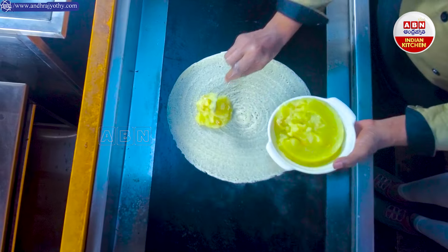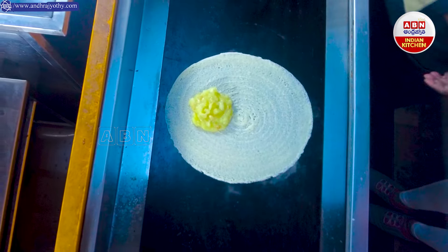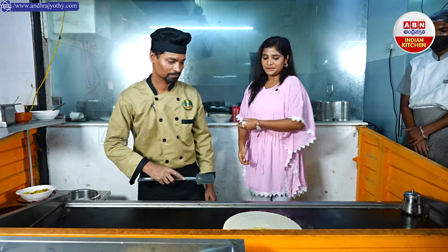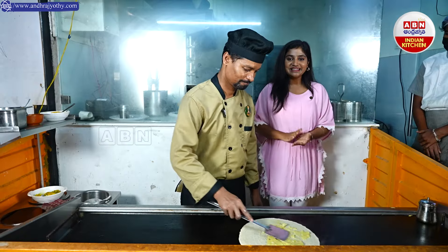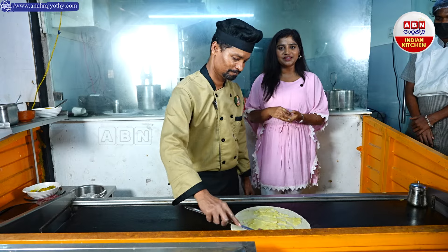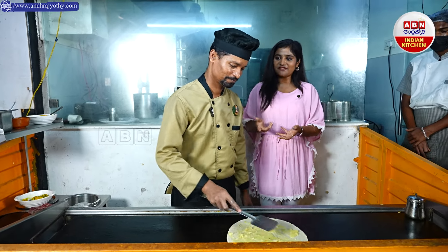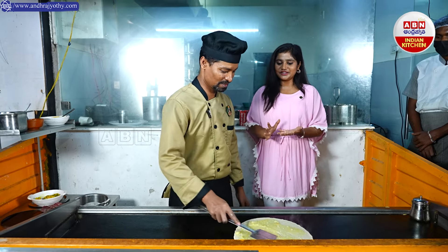We are going to make pineapple rava kesari. We are going to make it easy and evenly spread. This is a little recipe. It is interesting because there is fruit, sweet, sugar and rava. So it is obviously a rava — it is sweet, right? Yes.